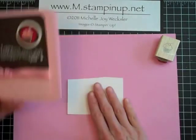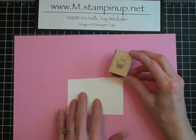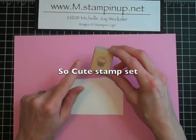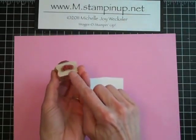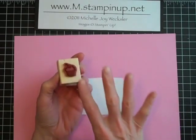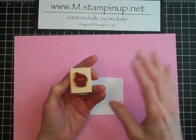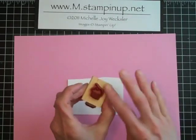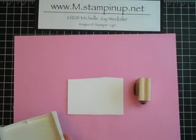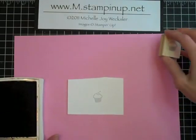You're going to need a piece of Whisper White cardstock and we're also going to use this little cupcake image from the So Cute stamp set. I like to put the words on the block separate from the image. This allows me to stamp one or the other without having to worry about taking ink off of different parts of the image. So I've put the cupcake there and we're just going to stamp that cupcake in basic black onto the Whisper White cardstock.